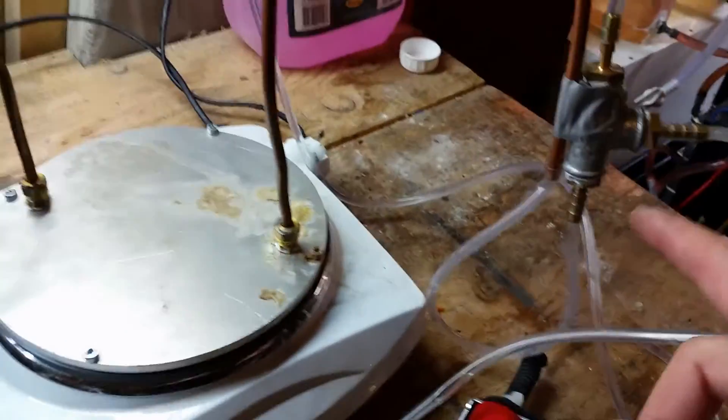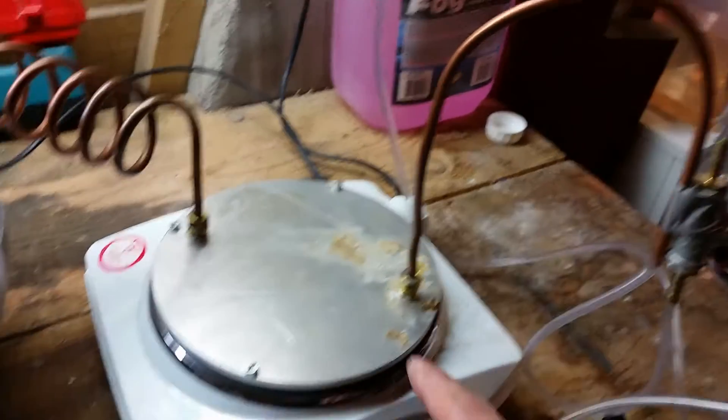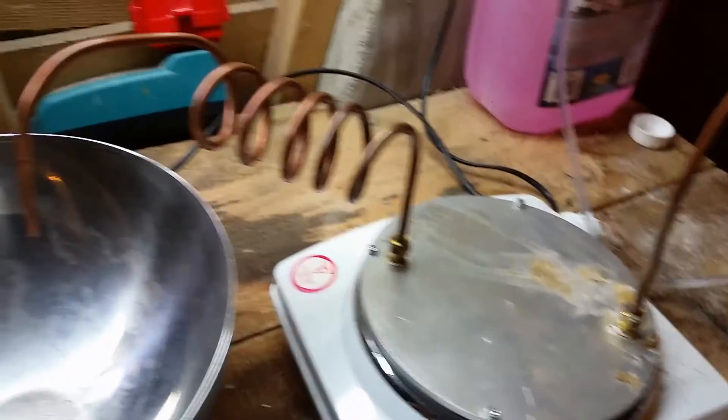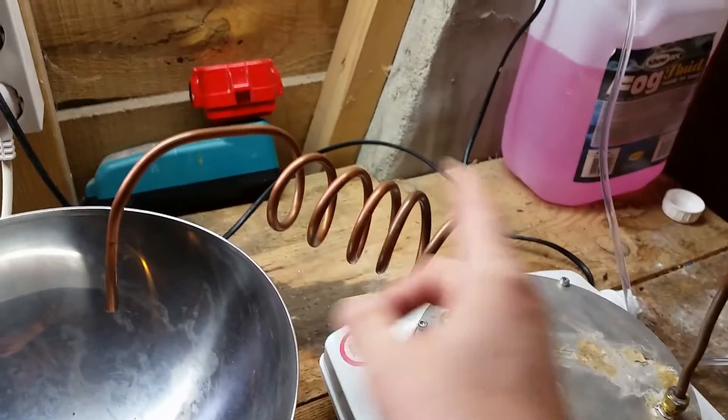Then with this blower I just blow a little bit of air through the hose, and it takes the droplets of fog fluid with it into the heating chamber, where it all evaporates and then comes out of this hose.